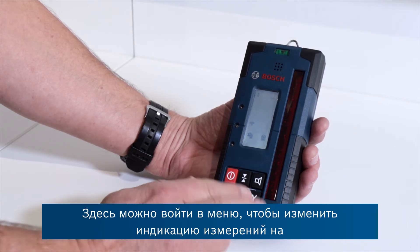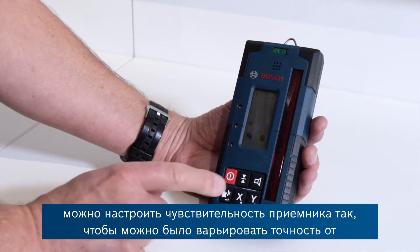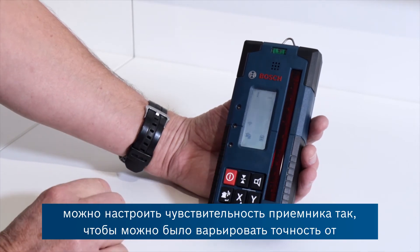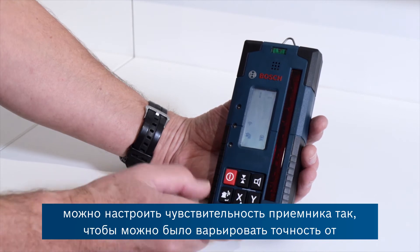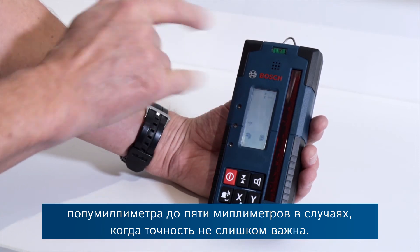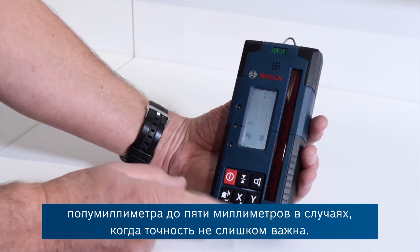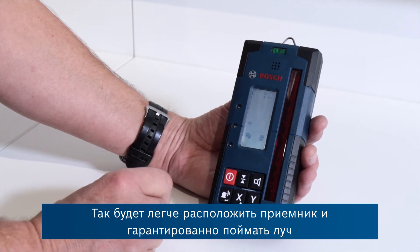It's possible to enter menus here to change the indication on the screen from millimetres to inches. You can also adjust the sensitivity of the receiver, going from half a millimetre right up to five millimetres where accuracy may not be quite so important for some applications, making it easier to position the receiver and find the beam reliably.